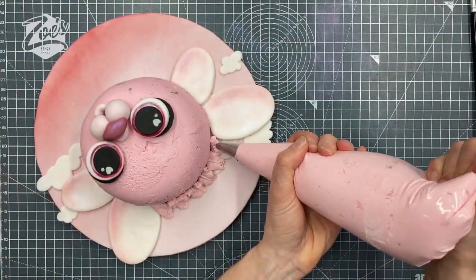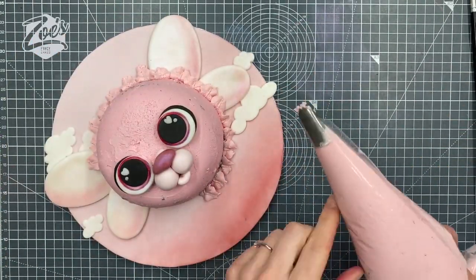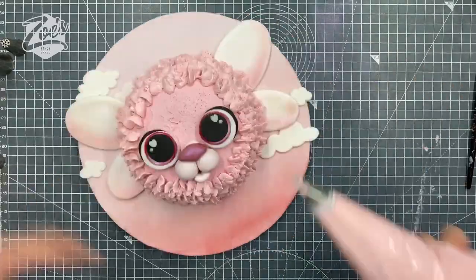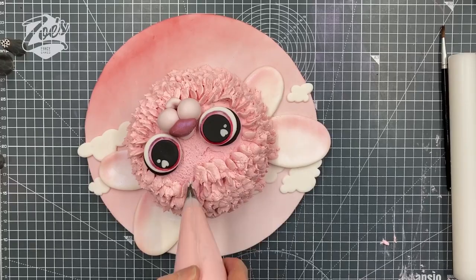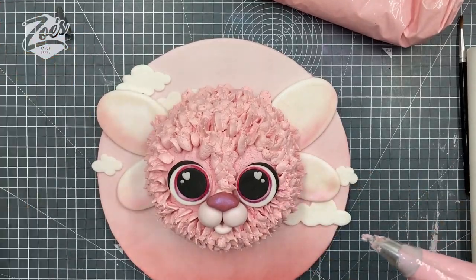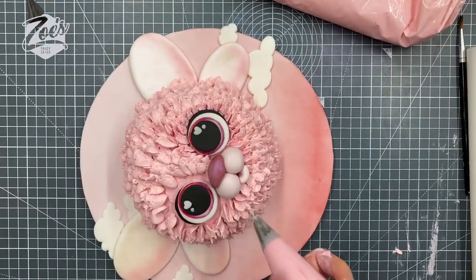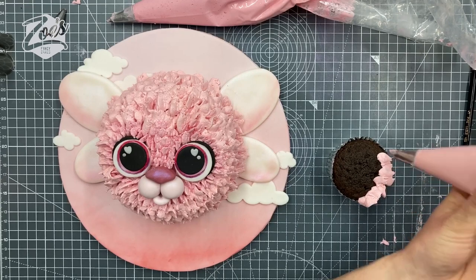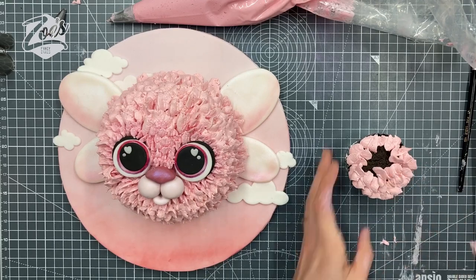Now we're going to do some piping. I think I over-mixed my buttercream a bit so it's not the nicest consistency. I know a lot of you comment that you don't really like fondant — I use fondant because I find it easy, and I don't mind it in small bits on my cake. We're going to go all the way over with this kind of leaf shape. You could use the grass nozzles as well — they give you more of a fur-like texture — so either one works. I swap to a smaller leaf nozzle as you get closer to the nose and eyes.